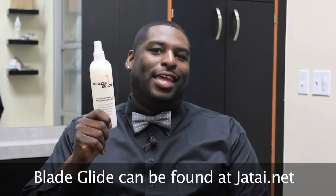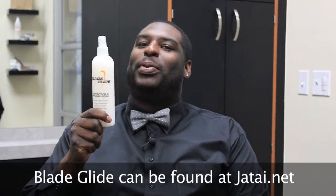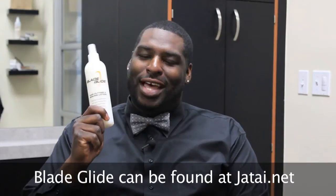This is the second secret — the blade glide. If you're doing a lot of pomps and comb overs, spray it in before you go into the cut. It equalizes the porosity in the hair so your tools slide through and it saves your tools. If you want this barber tip, go to jatai.net — you will not find this in your local beauty supply or anywhere else.